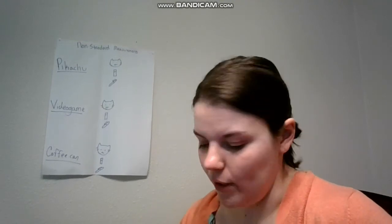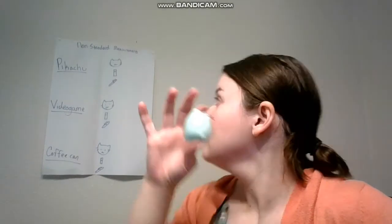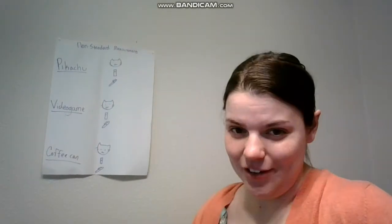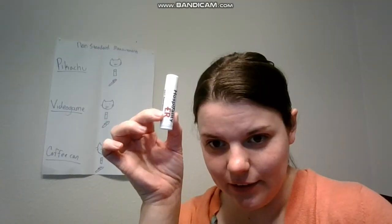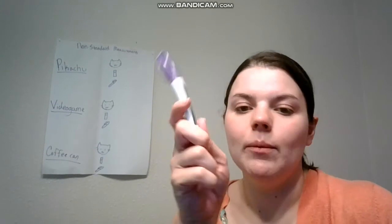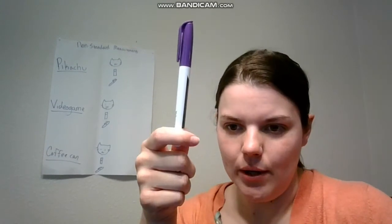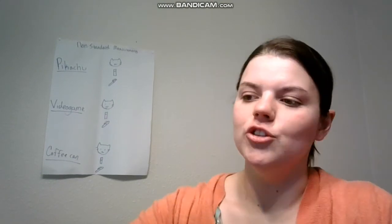The things I'm going to be using to measure are: first, a little cat toy — that's why I have the cat sign — he's going to be the first thing I use to measure. Second, I'm going to be measuring with a chapstick, so we'll see how many chapsticks they are. And third, I'm going to be measuring with my dry erase marker.